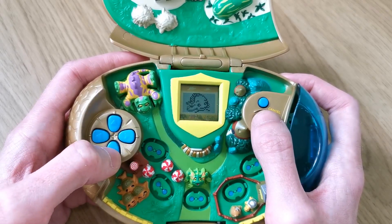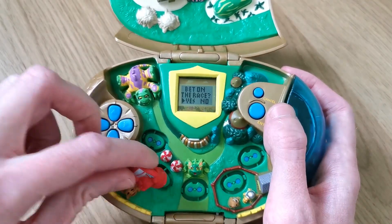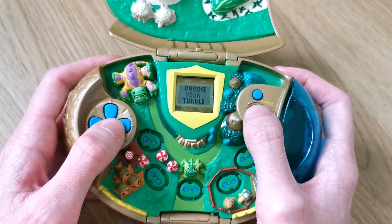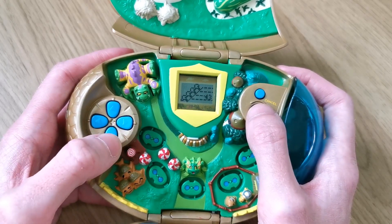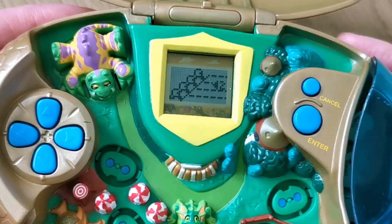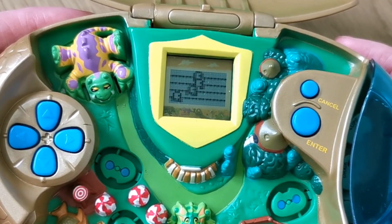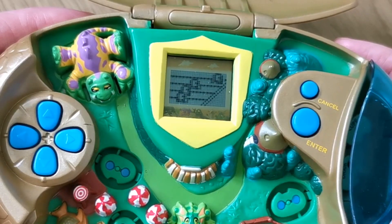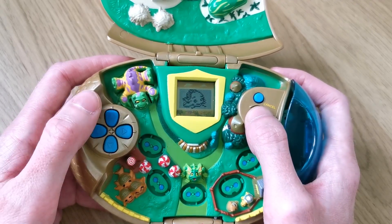Then we have turtle racing. We've got to bet on these little turtles. If you were to place your Neopet down on this section it will load up the turtle racing. Do you want to bet on a race? Yes - we'll do 10 neopoints, then we choose which turtle we're going to go for. I'm going to choose number two and we select that with enter, and now we just watch the race and hope that our number two wins. Number one turtle won that one, so I didn't win - sorry, you lose.